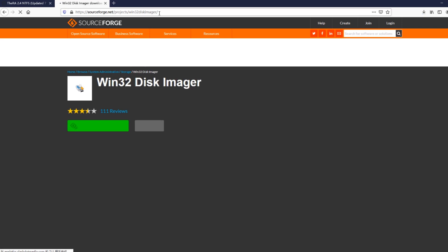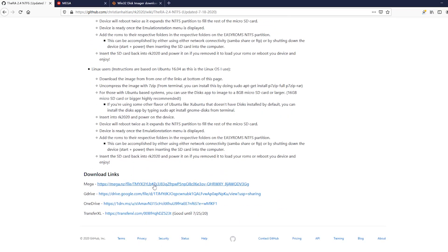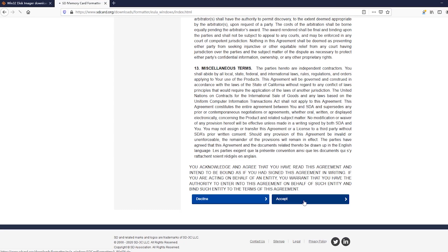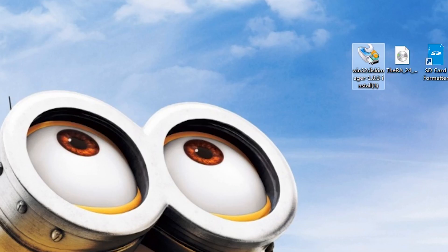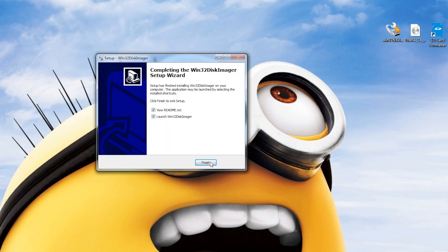Preload the Win32Disk Imager, then download and extract the Ritual Arena — you will get a file with the extension IMG. Plug the blank microSD card into the card reader and insert it into your PC. For those who want to refresh the firmware, you need to format the SD card first. Then load Win32Disk Imager and choose the IMG file to write it.